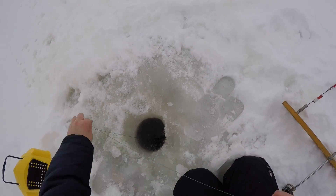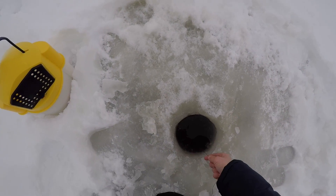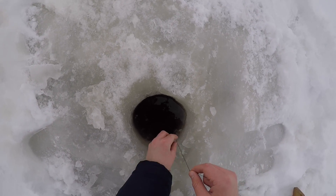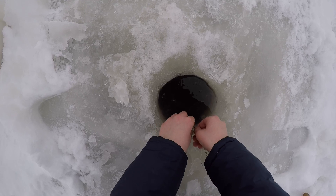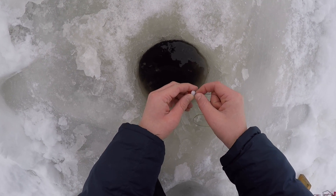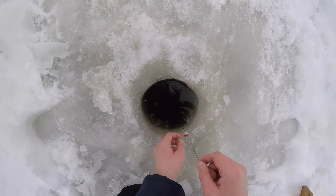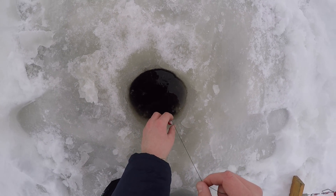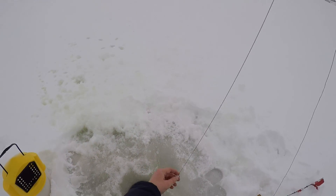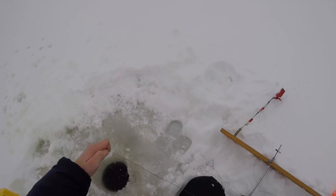And once you're on the bottom — I know I'm on the bottom now because my line gets tight. I'm going to raise this line marker down to the bottom, and then pull up about three feet off the bottom. Pike like to cruise around on top, so you get your line up there.